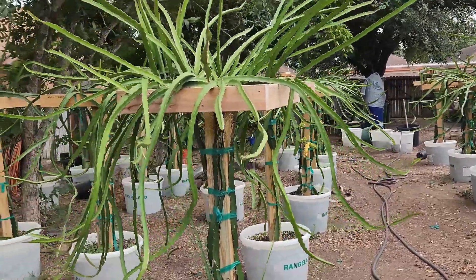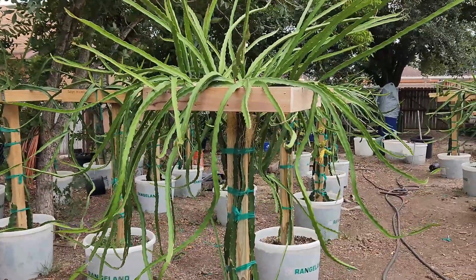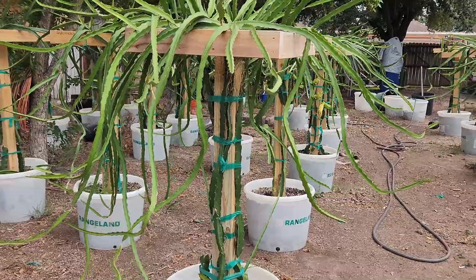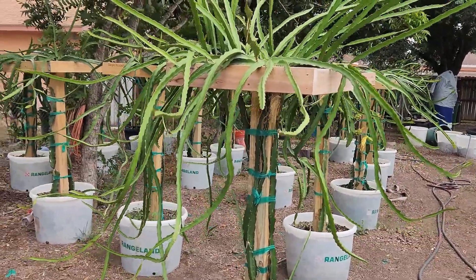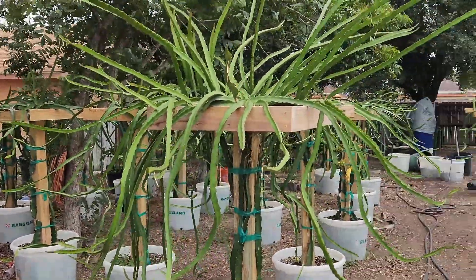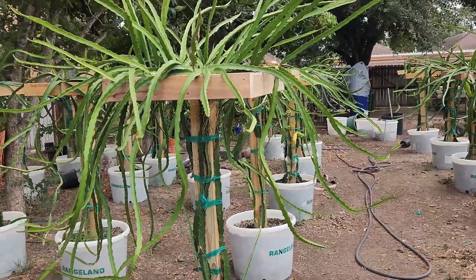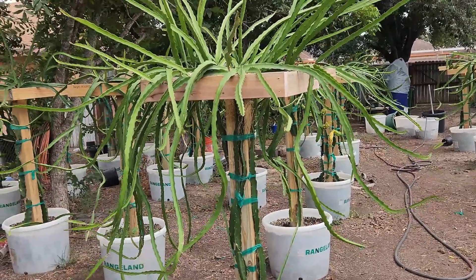I'm not your conventional dragon fruit farmer. I'm not the conventional guy that follows instructions on fertilizing, foliars, and things like that. I like experimenting, so follow along, like and subscribe, and ask questions — that's what we're here for.